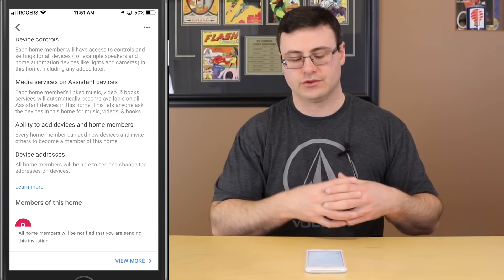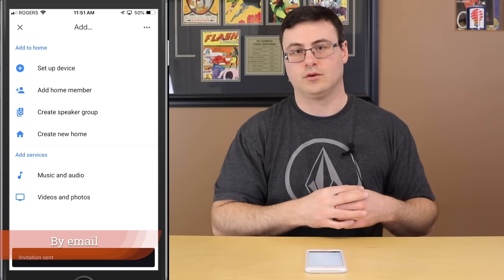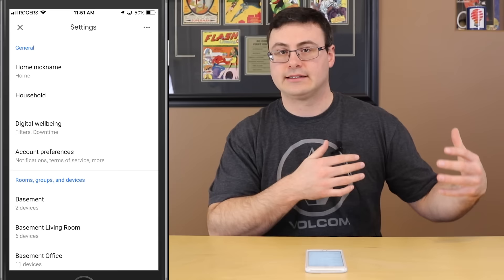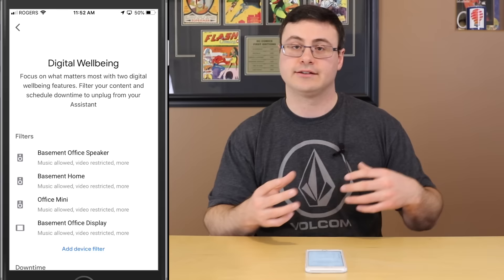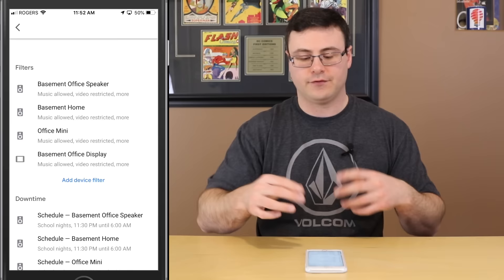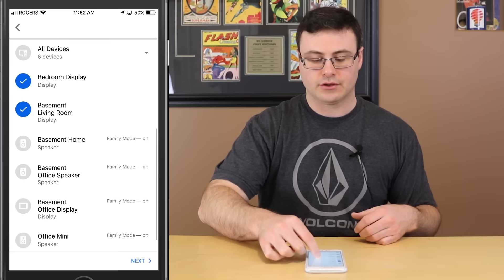They can manage your Google Home application just the same as you can — it's a different level than just walking in and asking to turn lights on or off. You keep hitting 'view more' until you get to the bottom, then hit Confirm and it sends an invitation out. Until they accept, they don't show up in the household.